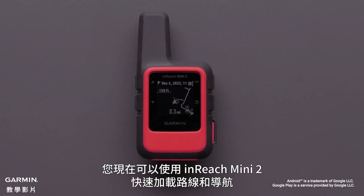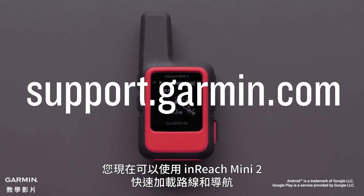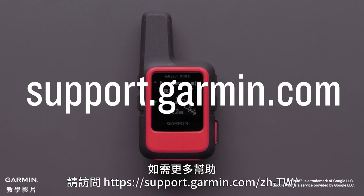And that's it! You now have a quick way to load a course and navigate with your InReach Mini 2. For more help, please visit support.garmin.com. Thank you.